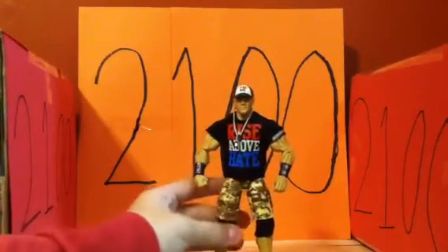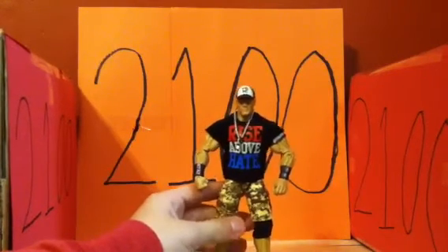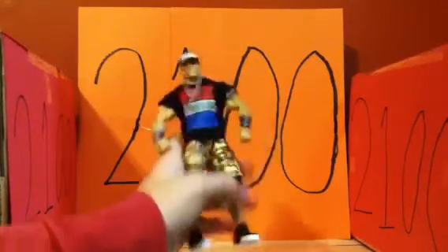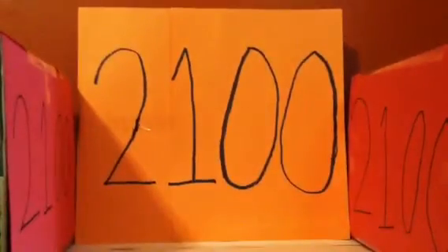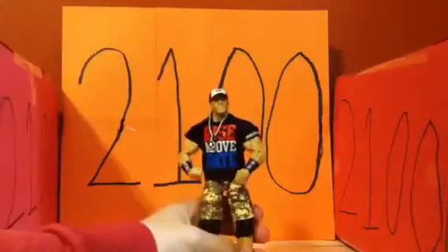It's a really cool figure — definitely one of the best Cena figures they've made so far. If they could just get the feet joints better, that would be great. It's got all the elite articulation — and I dropped him, sorry, nothing like a botch for the first episode — but he's got all the elite articulation except no articulation in the feet whatsoever.